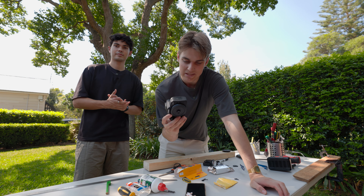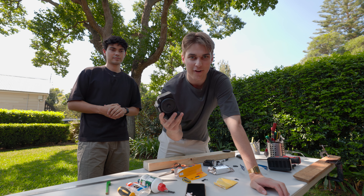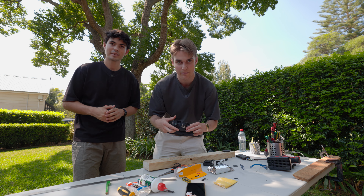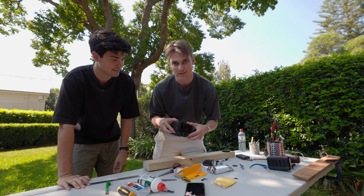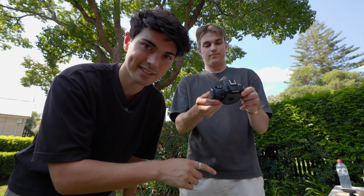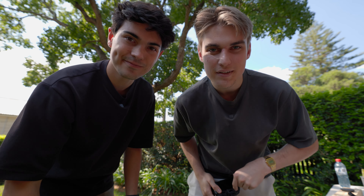Parts are coming out that aren't useful anymore. We've drilled through the lens cap — not entirely sure if we drilled it in the center completely, but we'll try.